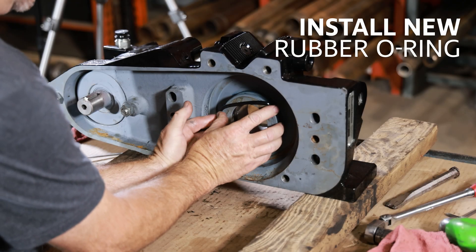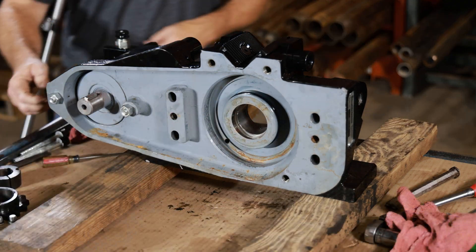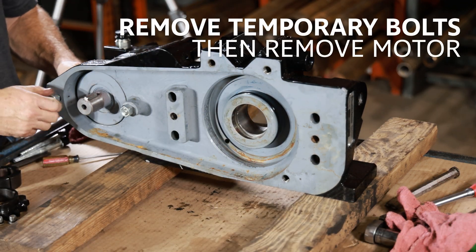Install a new rubber O-ring. Remove the temporary bolts, then remove the motor.